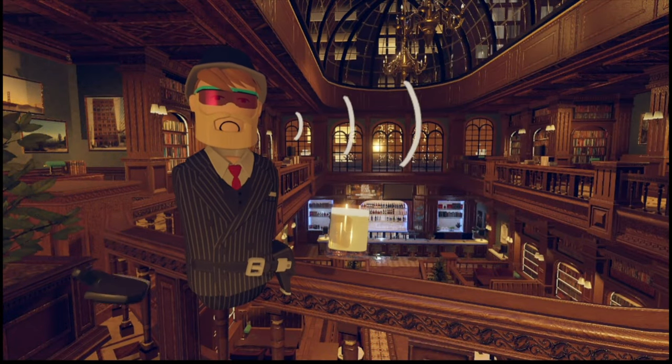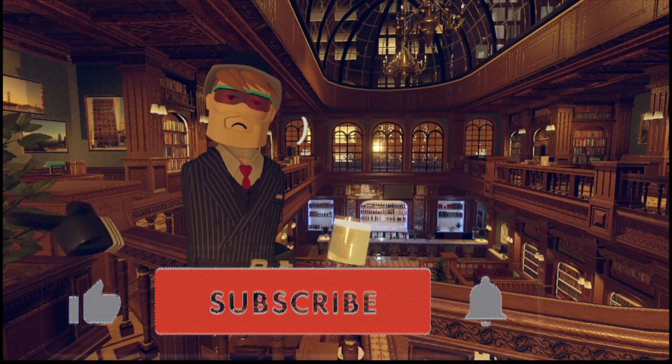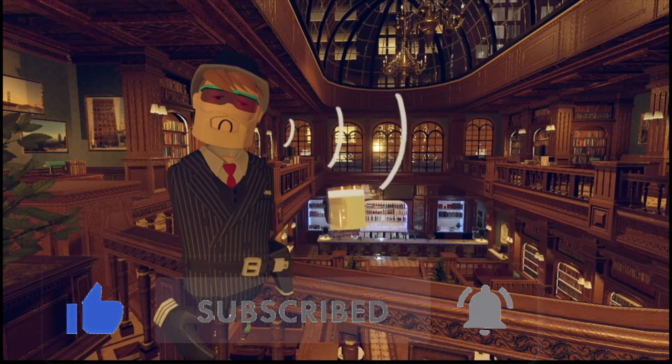Let me know if you have any more questions about this game in the comment section below. Don't forget to hit the like and subscribe, and hit that bell so you will never miss another video. I'll see you in the next one.